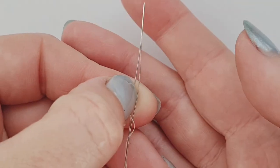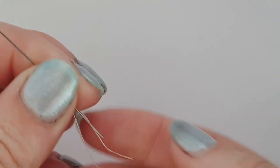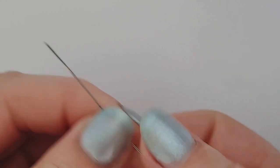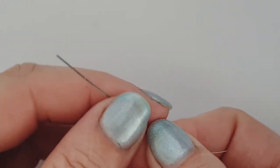Because I'm using Nymo I'm using some thread conditioner. I have my needle - I'm using a big eye needle, so you can just prise open the middle and put your thread in that way. It's quite a flexible needle. We're not going through these beads a huge number of times and they have a decent hole size, so you can thread through them a few times. For beads with smaller holes it's nice to have something flexible to get through.